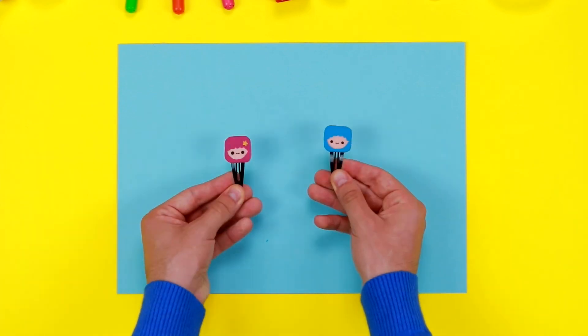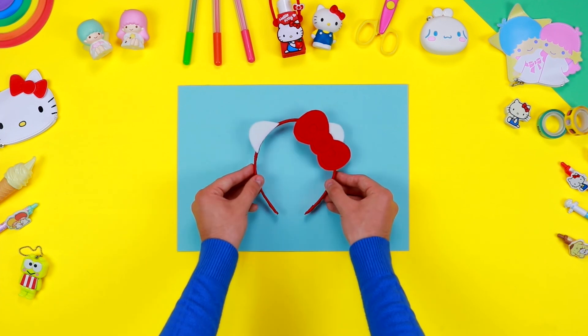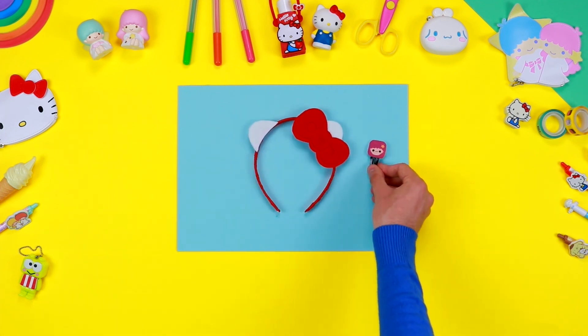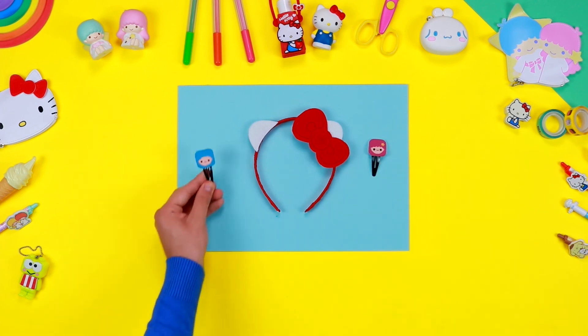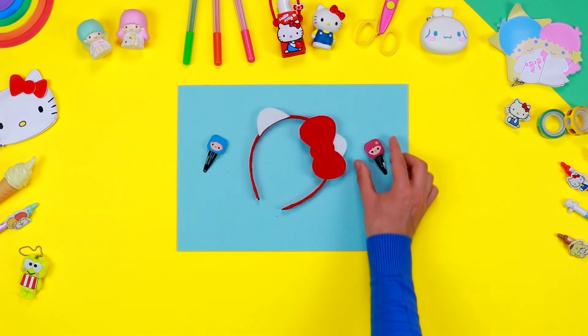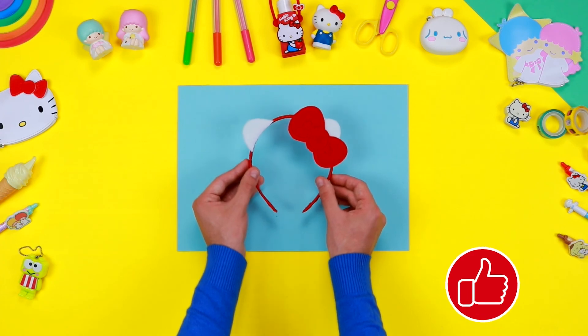Lovely, aren't they? Become a friend of Hello Kitty — subscribe and like this video. See you next time!